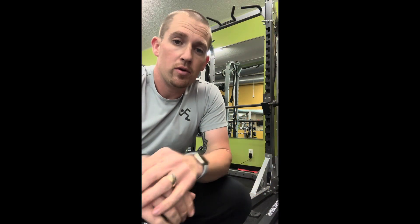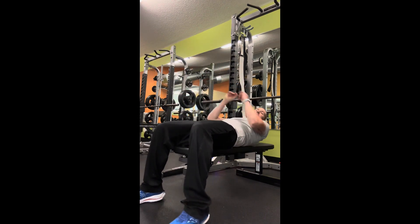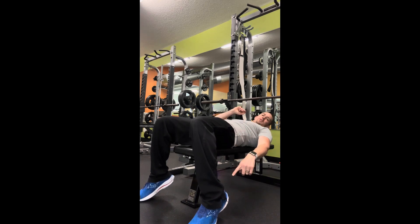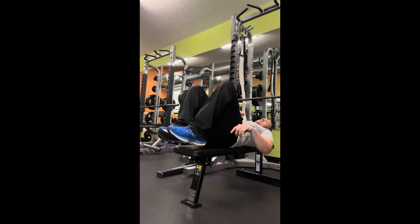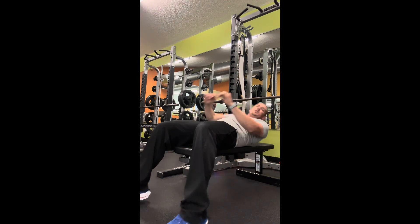Tip number four. We've got our grip, hand placement, and body placement. The fourth tip is going to be what your feet are going to do. You want your feet flat on the ground — not up on the bench and not on your tippy toes. You want them flat on the ground to help assist you in that lift. As I'm laying down, you can see my feet are flat on the ground. You don't want to be up on your tippy toes, and you don't want your feet on the bench. Keep your waist and your feet on the ground as you do bench press.